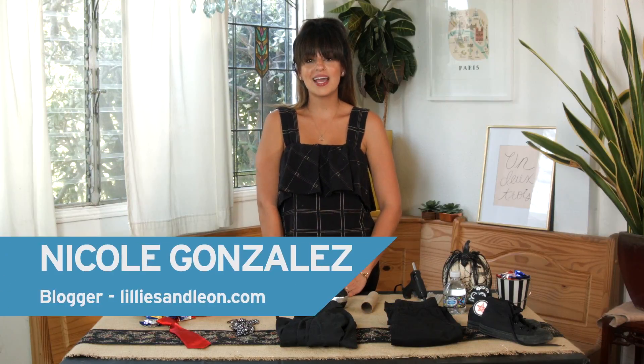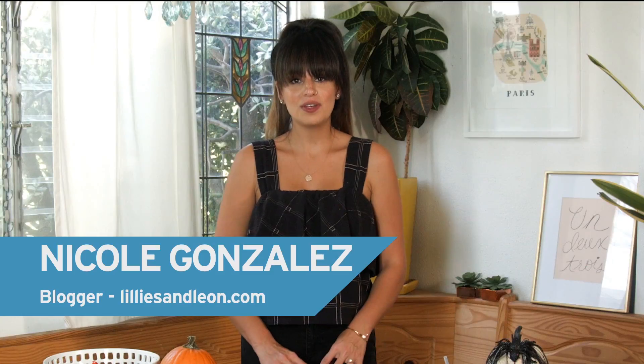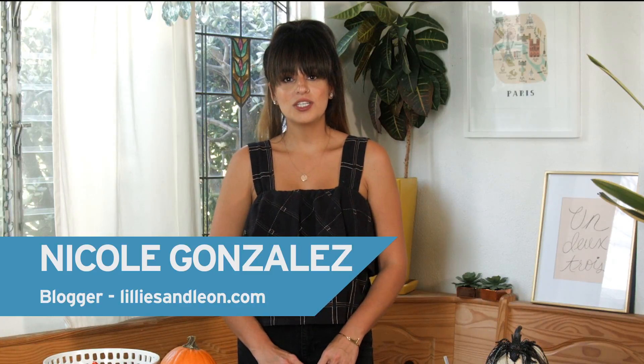Hi, this is Nicole from Lily's and Leon, and welcome to Mini Master presented by Nestle Pure Life. Halloween is one of our absolute favorite holidays, and today we're going to show you how to do three DIY family costumes on a budget.